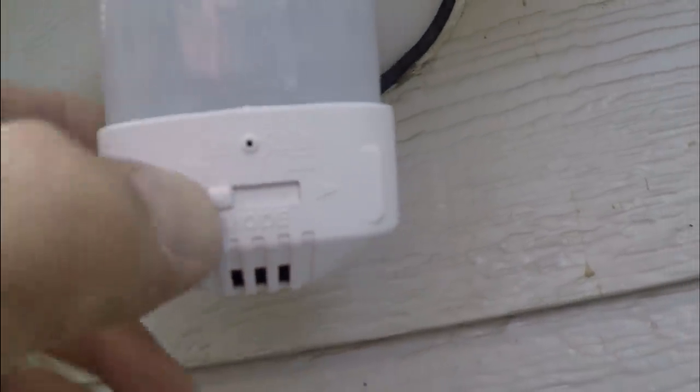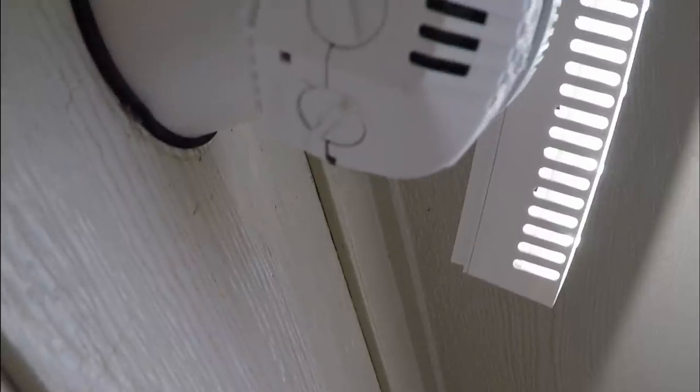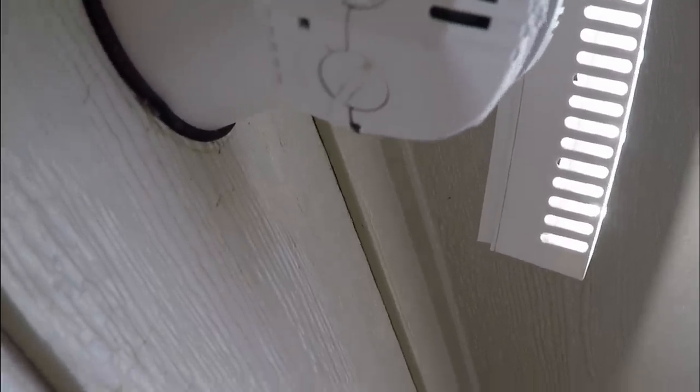The mode switch is currently on test, then there is auto, then there is the on time. And underneath it, this gives you your range, the time on, and something else.